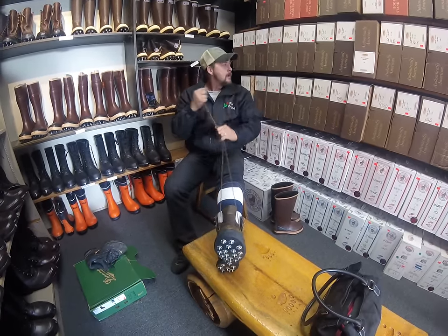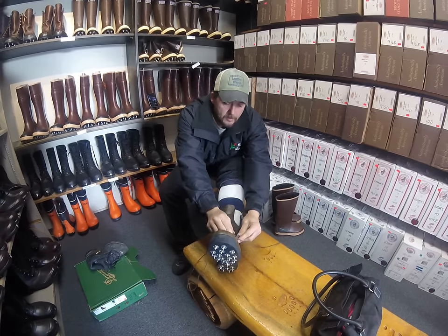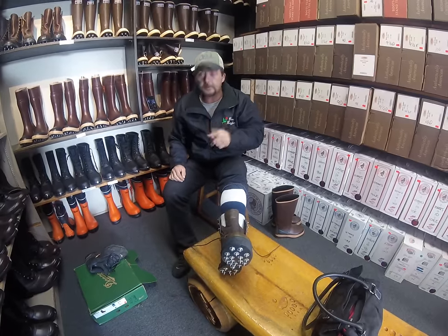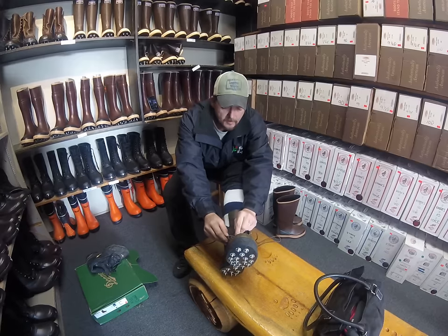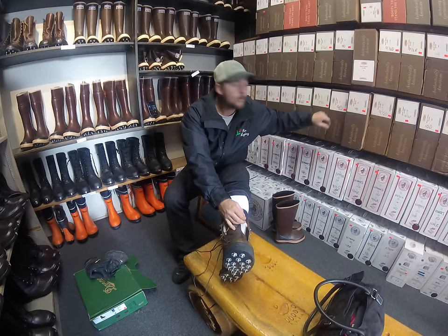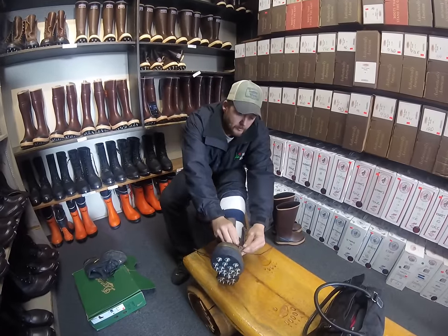Normally I would be buying the west coast leather boots — that's all I ever wore, best boot I ever had — but since it's been so long and we're not 100% sure that my knees are going to handle it, I'm not going to spend four hundred and forty-seven dollars on a pair of boots until I know it's going to work out.